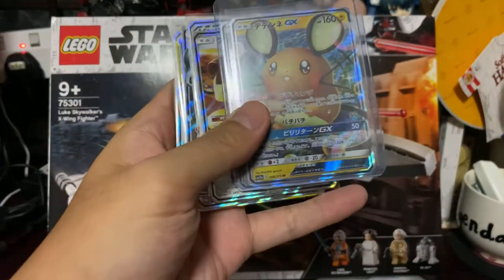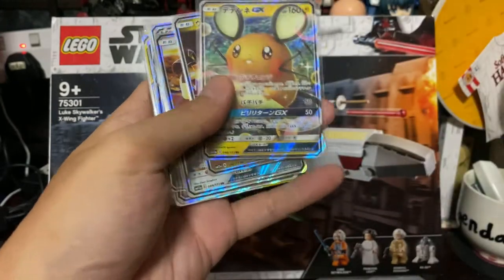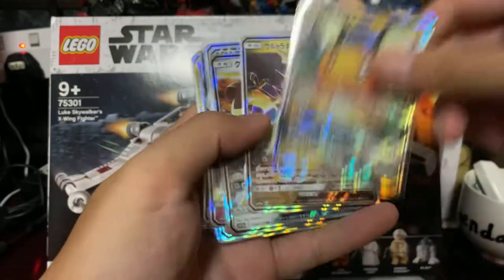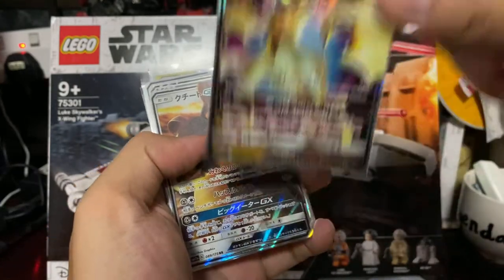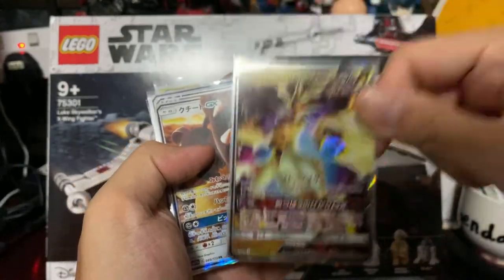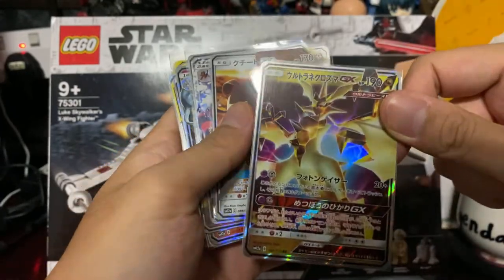Up next — I do have a Dedenne GX at hand. So Dedene GX. I have two copies of Alolan Ninetales and Cosmog GX. This is a problem when you bid in bulk — you can't choose your cards. But it's okay to have extra GXs, right?